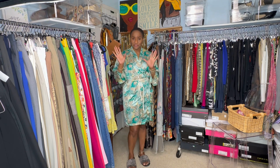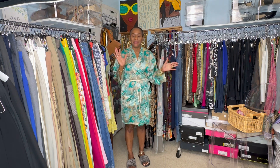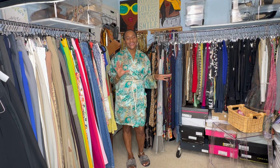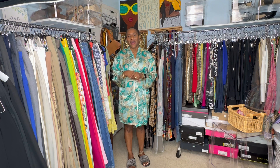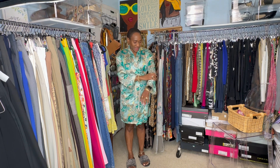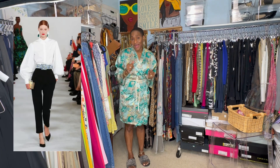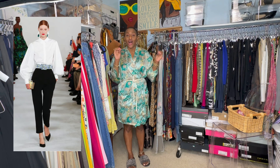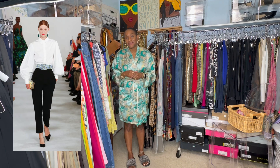I picked three items that I'm going to try to recreate using items from my closet. I'll put up pictures so you can compare and let me know how I do. One thing I loved about the Carolina Herrera spring/summer 2023 show was the sleeves — the ballooning effect of the sleeves. I don't have any tops like that, so that will be lost, but I think I did okay otherwise.